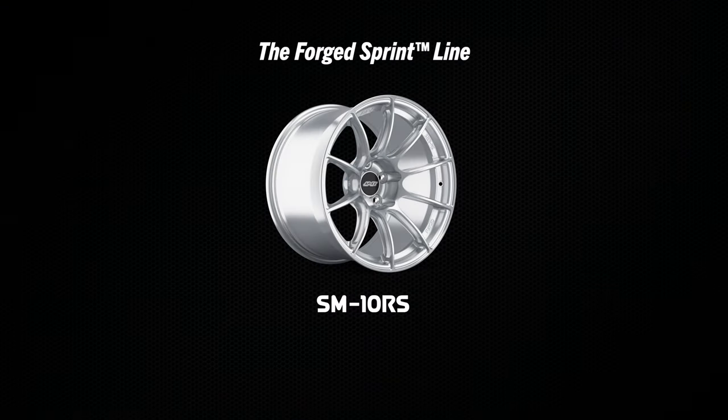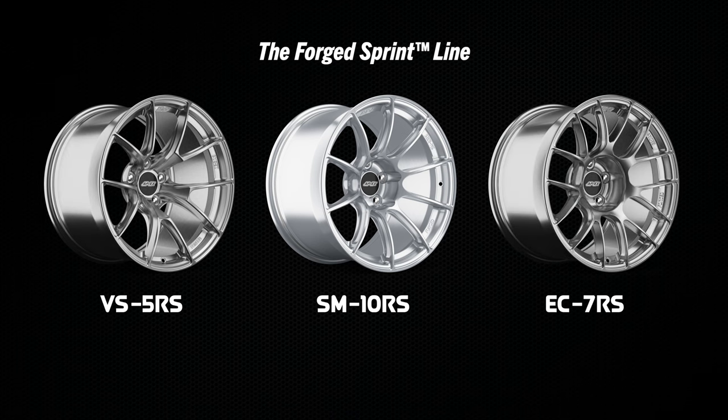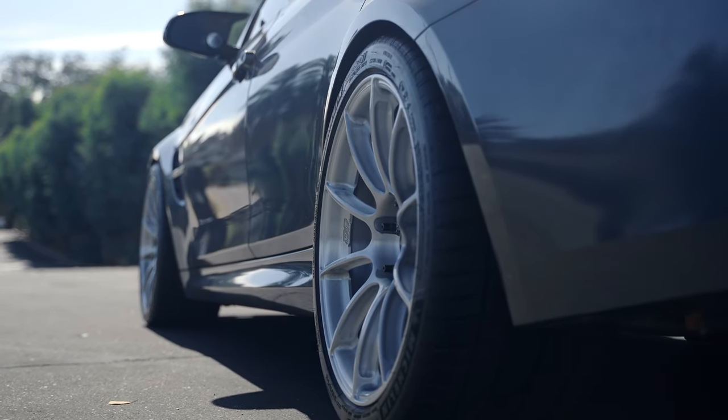The SM10RS is joining our existing VS5RS and EC7RS forged wheels. The Sprint Line is really the home of our lightest weight wheels — we want every lineup we have to have a purpose.